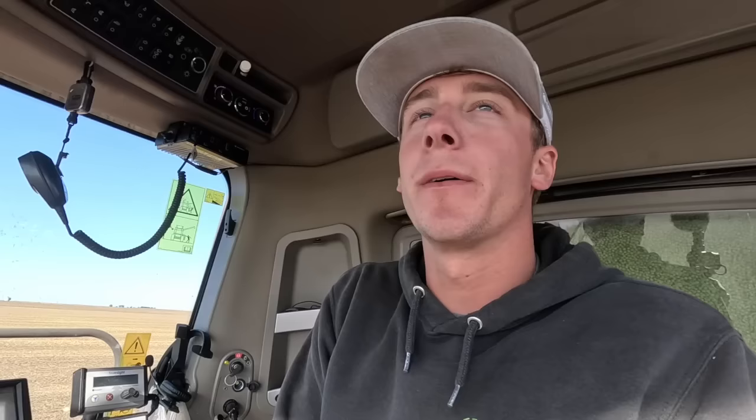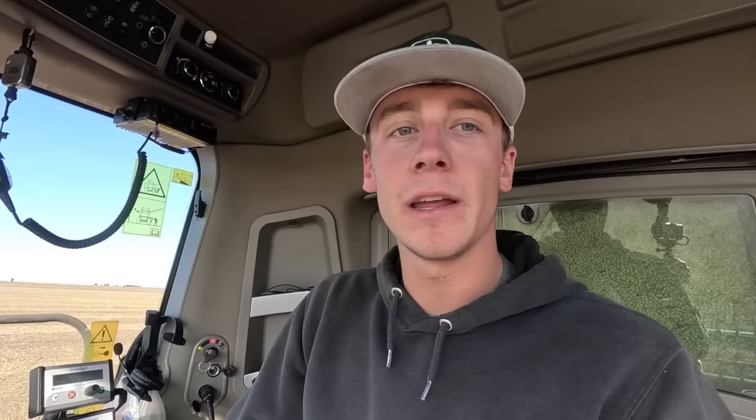We're just about done with this field and we've got a couple more rounds left. Then we'll be on our last field of soybeans. I don't think we're going to be able to finish it up tonight, but we'll be close. It's supposed to rain tomorrow around noon, so it'd be super nice if we get up in the morning, start cutting fairly early, and get it wrapped up right before the rain — just get the beans done before the rain. That would be fantastic.